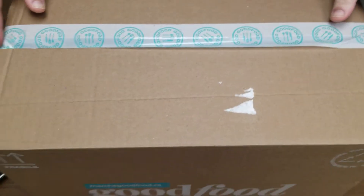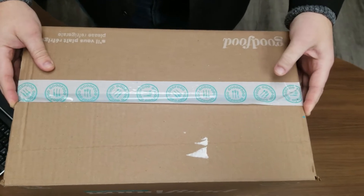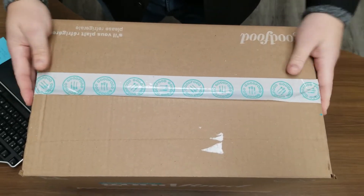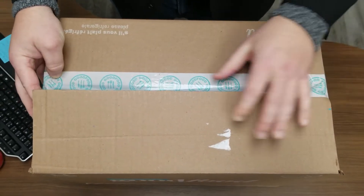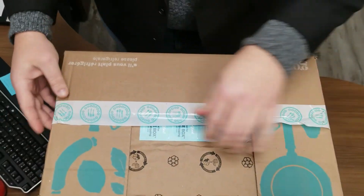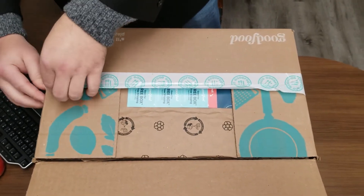Greetings and salutations everyone, we're back again with another episode of What's in My Package, and today we are doing a Good Food unboxing. As you can tell, I actually haven't opened this one yet, so here we are — further ado, suspenseful.